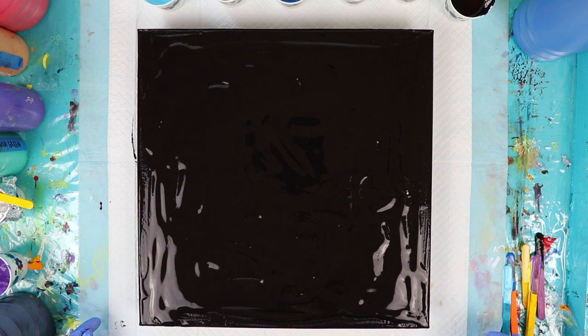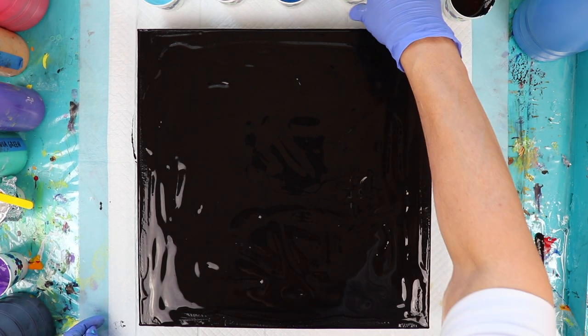All of my colors will be listed in the video description and all of them do have spot-on treadmill lubricant mixed in them so that we can get some cells. So I'm going to start with a series of puddle pours.